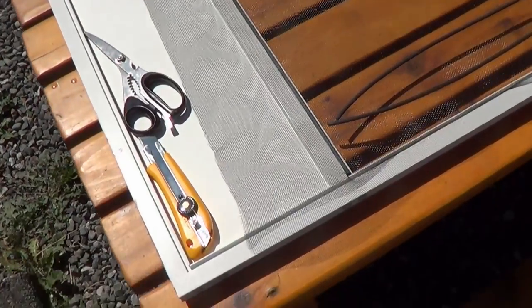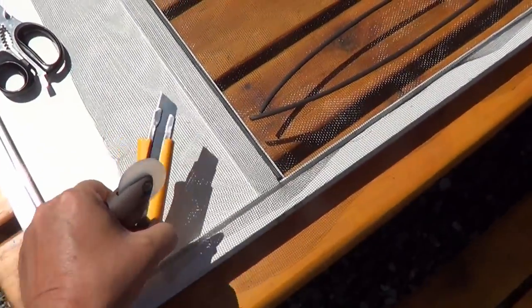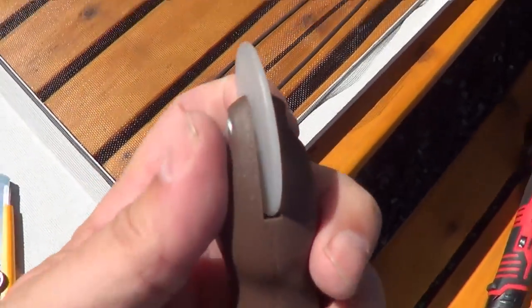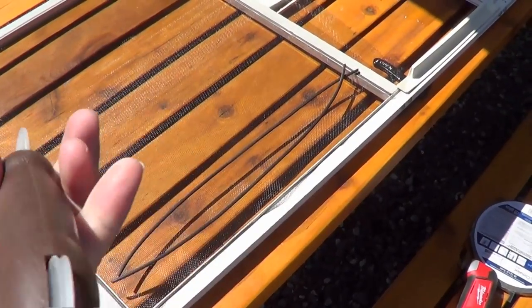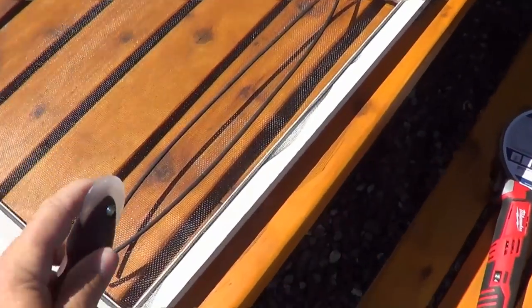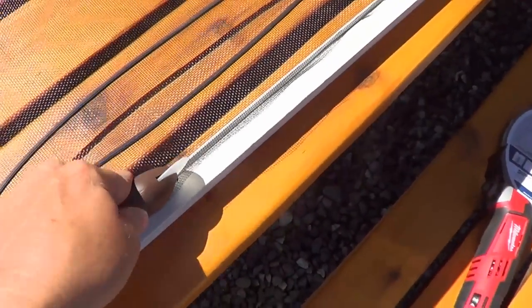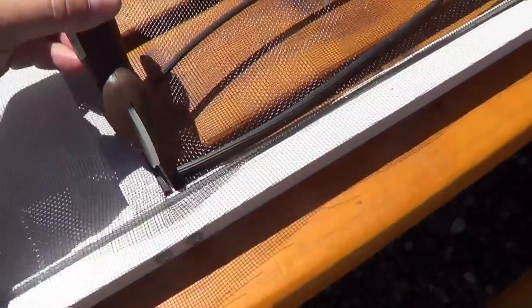I needed a couple other tools I didn't mention: a pair of scissors to cut the screen and a utility knife to trim off the extra screen. This little tool here has two ends — one is a concave end and one is a convex end. One is for sinking the screen into the channel, and then once you put the rubber in, the other end helps put it in easily. You could use a screwdriver for all this, but the tool just makes it nice and quick.